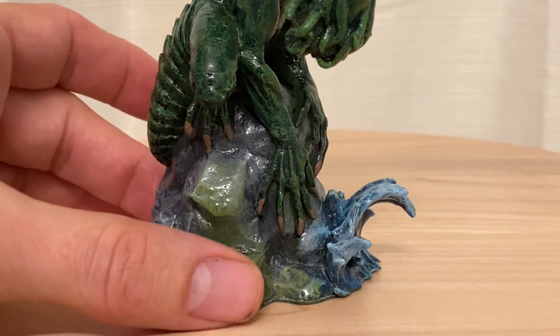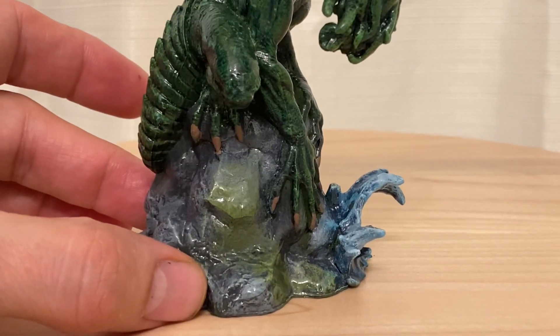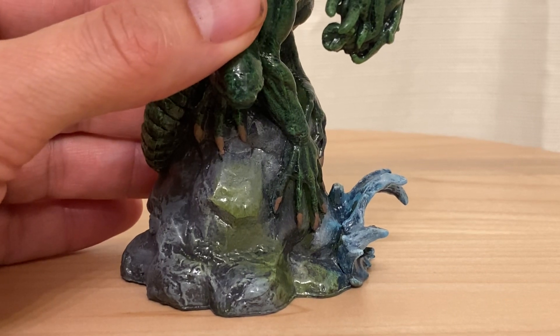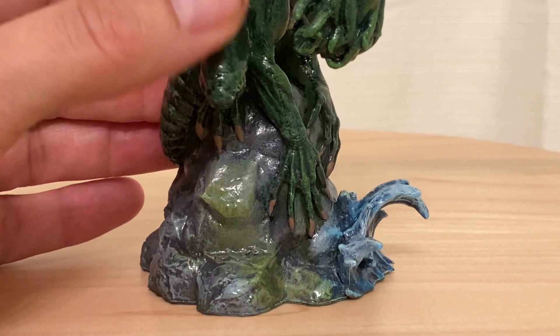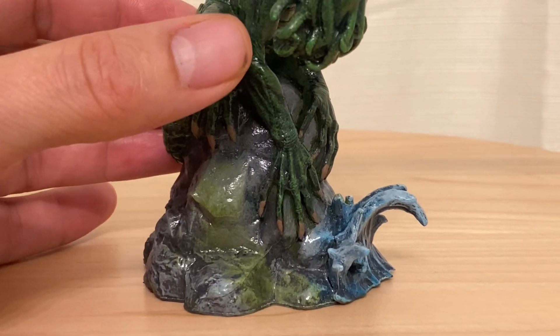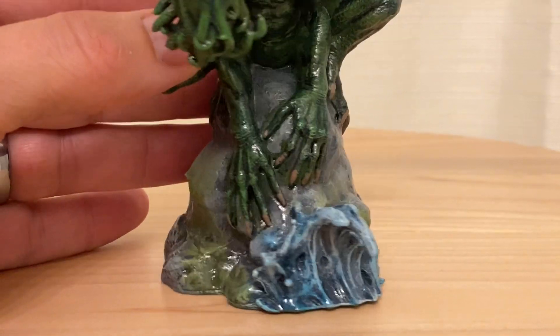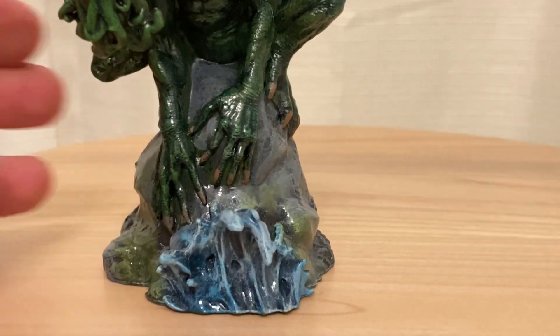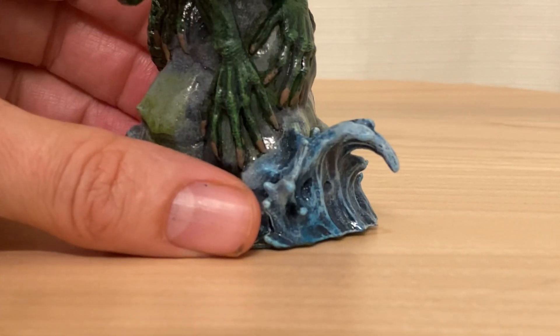He's on the edge of a cliff. I tried to make it all wet and slippery looking — a lot of moss and algae, just green stuff on the rocks. And that's the ocean crashing on the rocks.